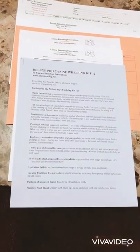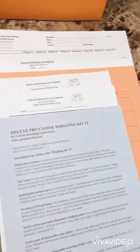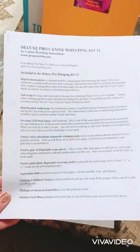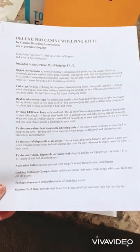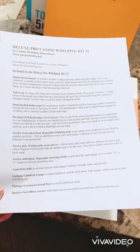I'll start off with the paperwork that was included in the folder. Most of it's pretty self-explanatory, but I'll just give you a brief overview. The very first thing here is just a list of contents of everything that should be in the box, so you just want to look it over really quick and make sure you're not missing anything from your kit.